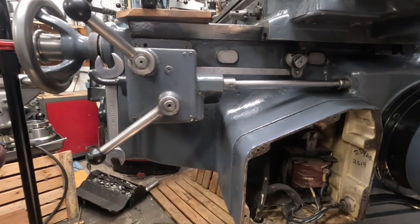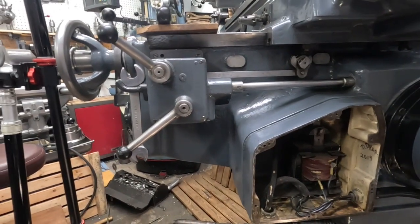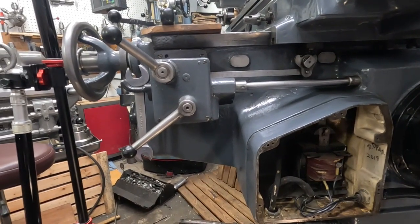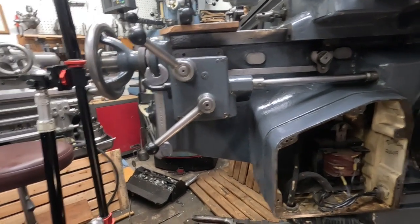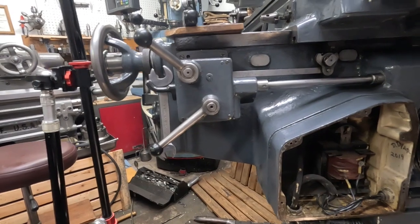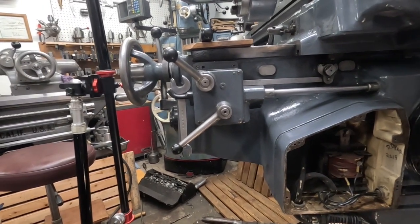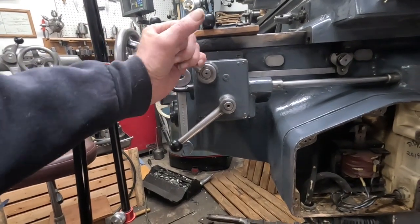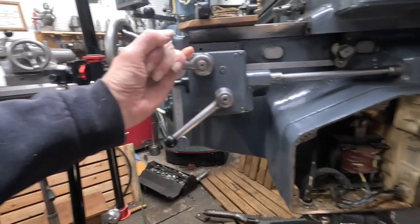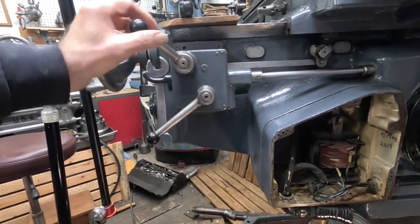In the 1940s, this was top technology. The machine cost as much as a two-bedroom house in this town in the 1940s. Comparatively, now you can get a horizontal mill made in China for about $30,000–$35,000. But you've just got to love the levers and stuff on these.